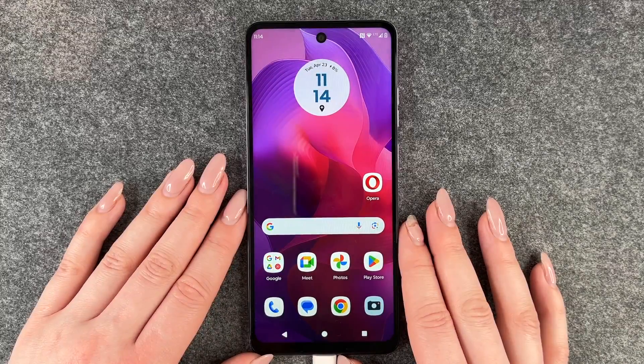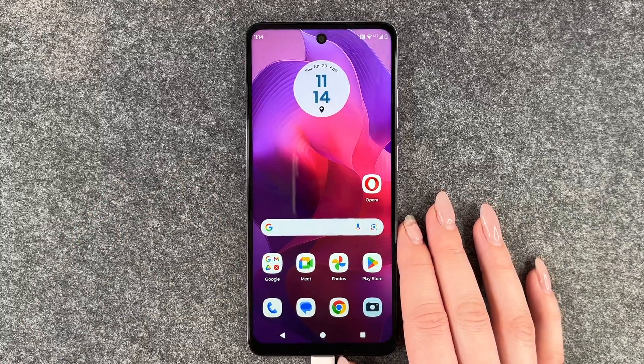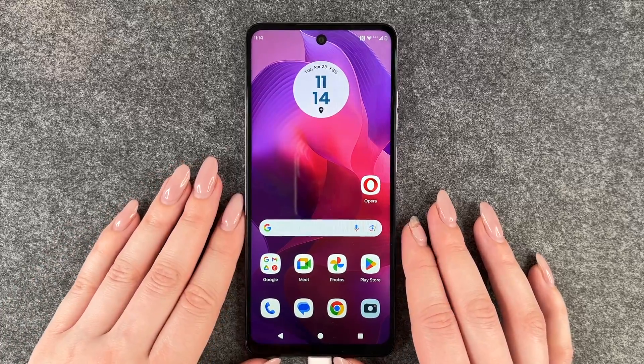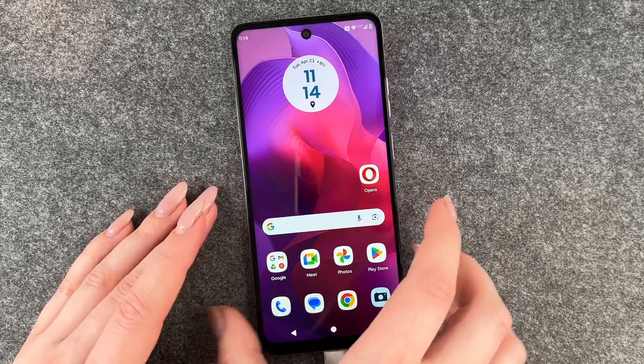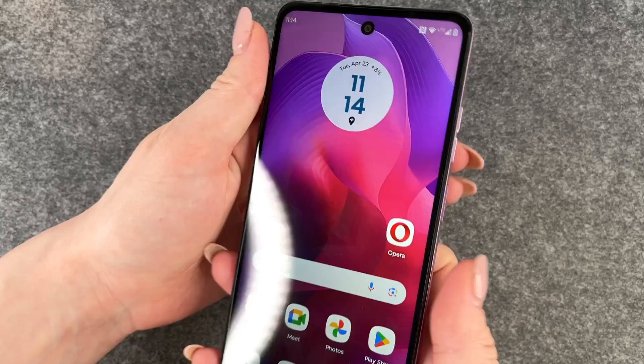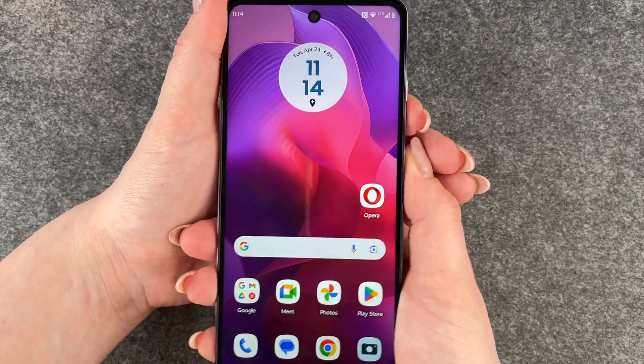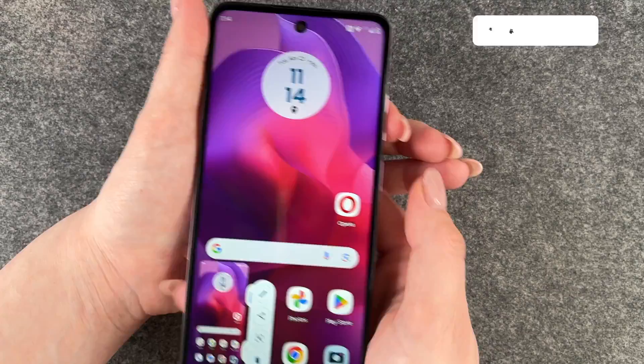Hi buddies, welcome back. Today I want to show you how you can make a screenshot on your Motorola Moto G24. For that you have two options. The first and probably most common one is to press the power on and off and the volume down button at the same time, and then it makes a screenshot.